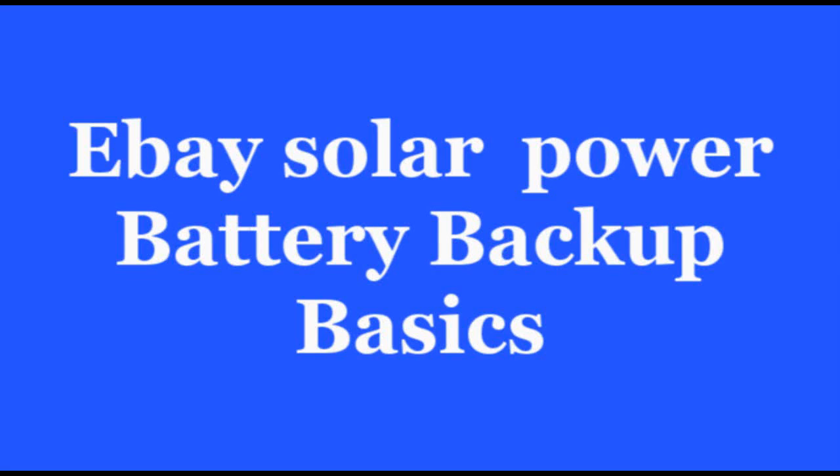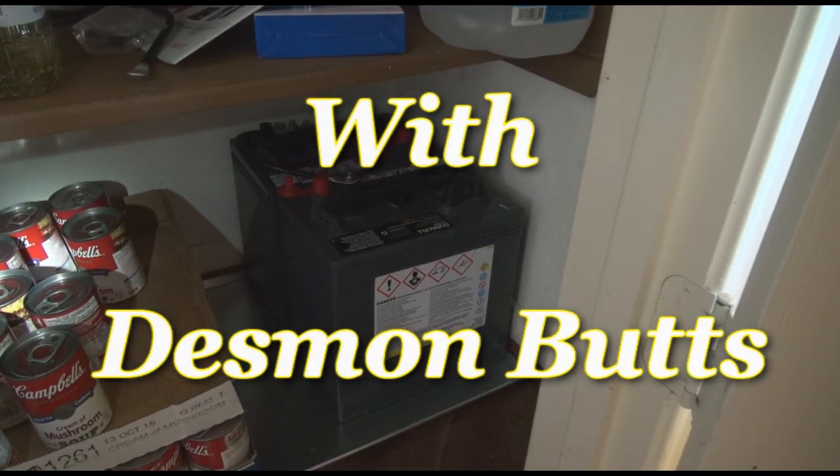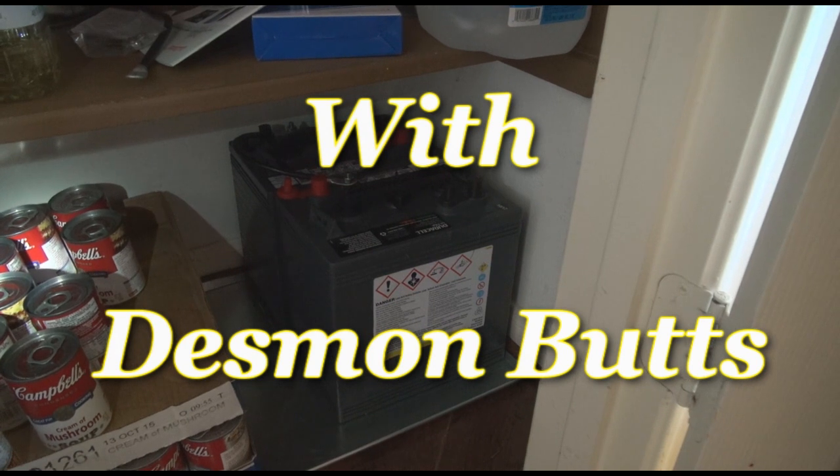This is Desmond Butts. If you've been on my channel, you've seen me do things from limousine work, flying gyroplanes, to power-driven rebuilding cars. Well, today we are going to set up a solar system from eBay.